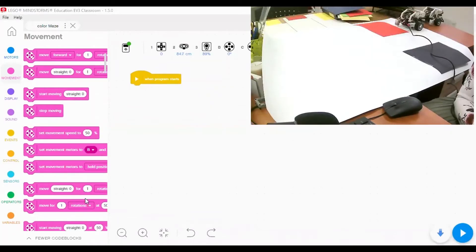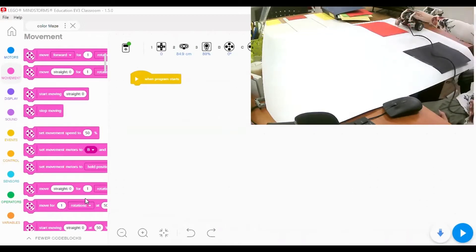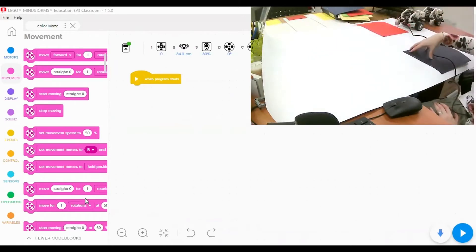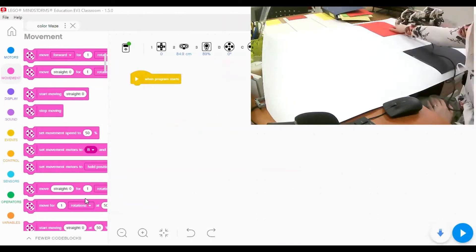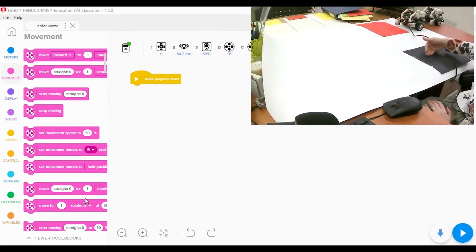Hello everyone. In this tutorial I'm going to show you how to make the EV3 color sensor detect color and perform actions based on that color. We have a maze with two colors. I'm going to start with two colors: red and black. When the robot detects red, it will wait a few seconds, say the name of the color, and then turn to the left to detect the black color.